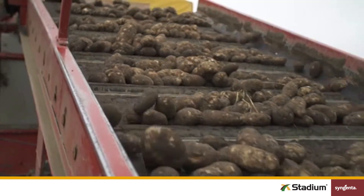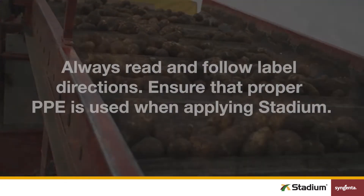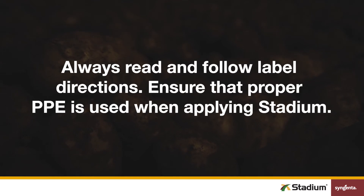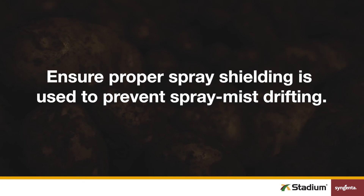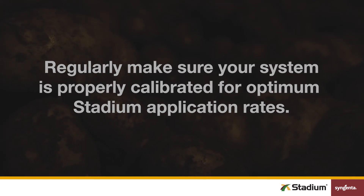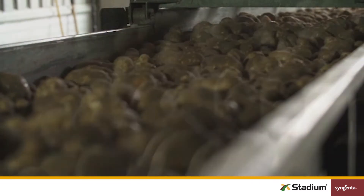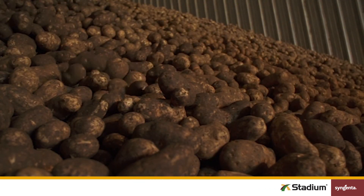Now we'll wrap up with a few general guidelines and reminders for staying safe and improving your Stadium application experience. Always read and follow label directions, including instructions on personal protective equipment, to ensure you're using the right PPE for the job. It's important to have constant agitation of the slurry during Stadium applications. All treatment areas should be protected or shielded to help prevent spray mist drift. Be sure to calibrate your application systems regularly to ensure you're getting the right rate of Stadium on potatoes. If you have any questions or concerns, please reach out to your local Syngenta sales representative or call 1-877-SYNGENTA. We hope you have a safe, smooth harvest season.